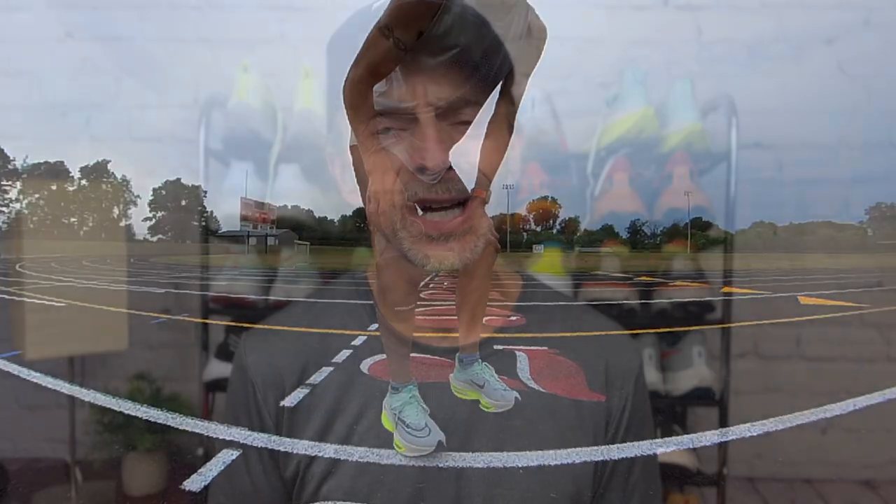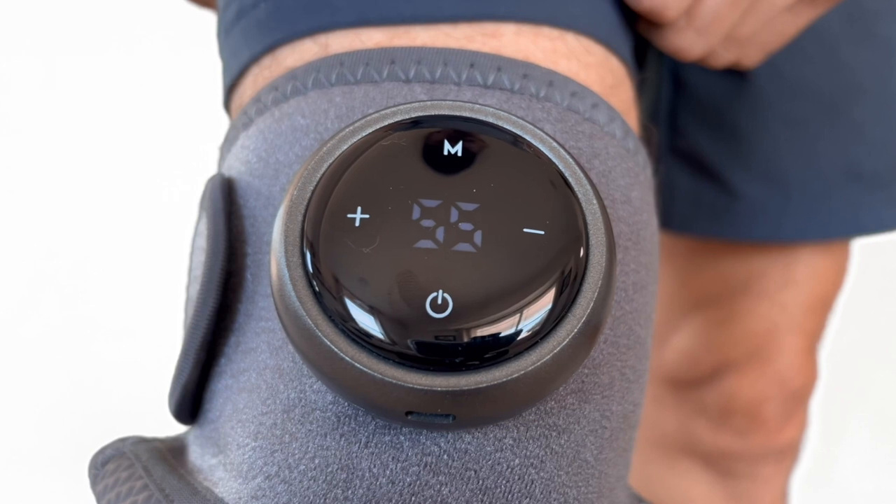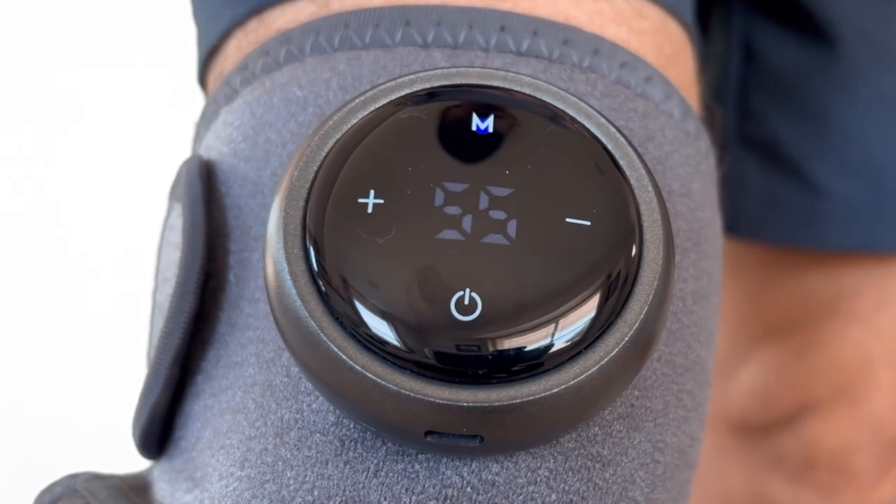The second function is the pulsating massage or vibrating action delivered to your knee. To turn that on, you're going to use the M button located on the control pad — press and hold it for a couple of seconds to activate. Then press M to cycle through the three different levels available. The first level is the slowest: if you were to count one Mississippi, two Mississippi, pulse — that's basically the speed at which that first level operates.